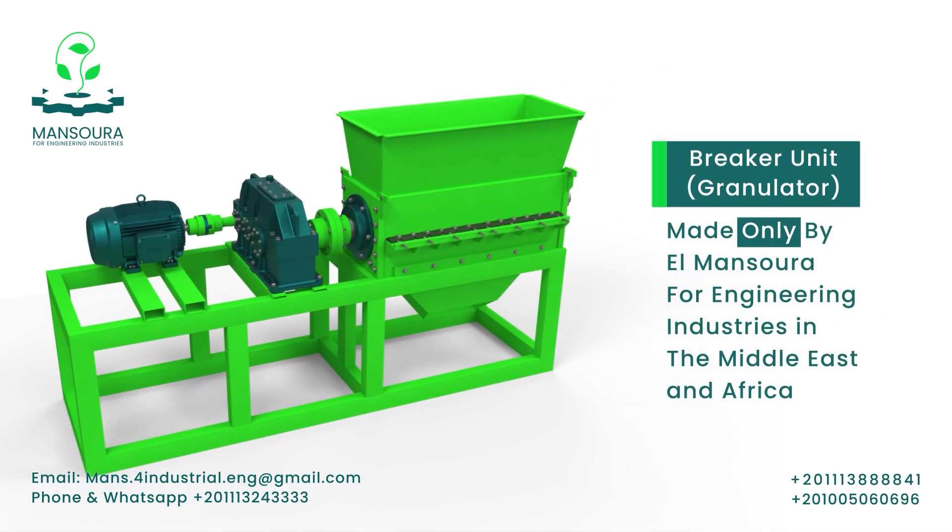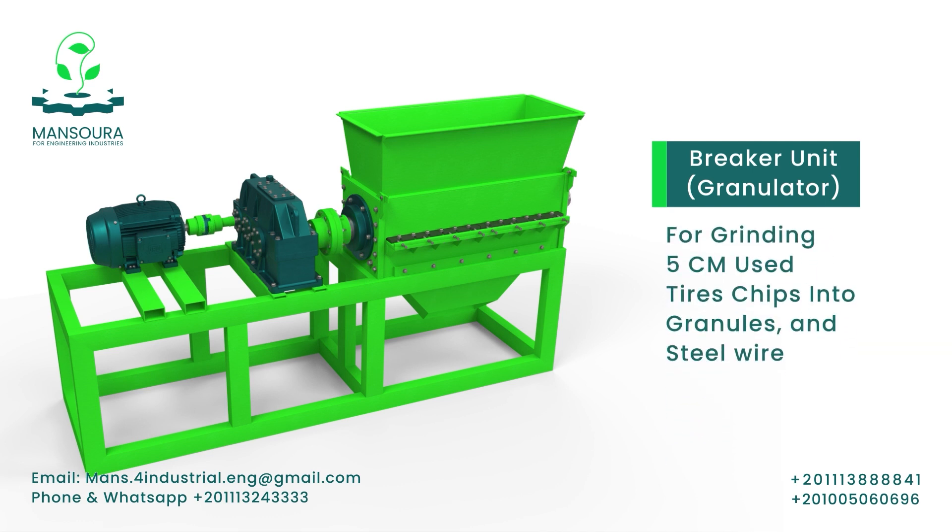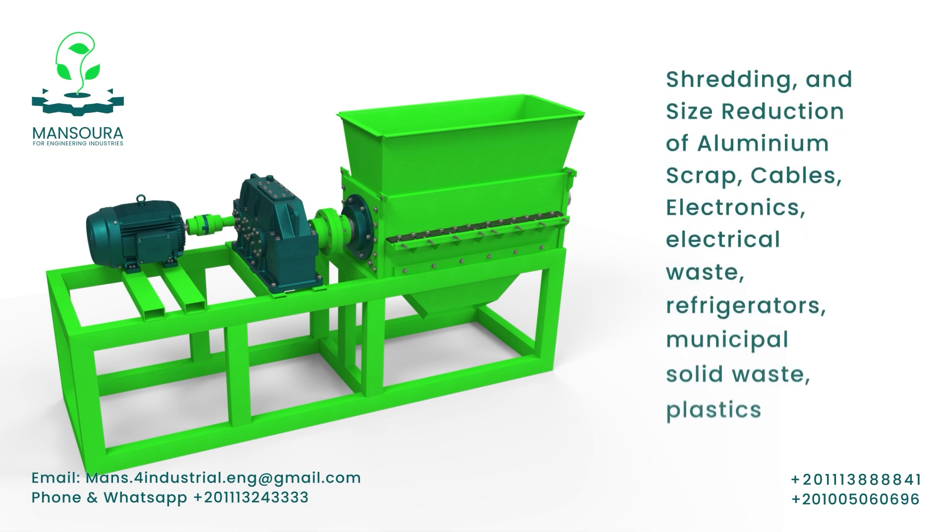Mansura for Engineering Industries is the only manufacturer of breaker machines in the Middle East and Africa. The breaker is a powerful recycling machine, especially when it comes to pre-shredded used tires. The machine grinds 5 cm used tire chips into granules and steel wire with great efficiency, along with other applications.